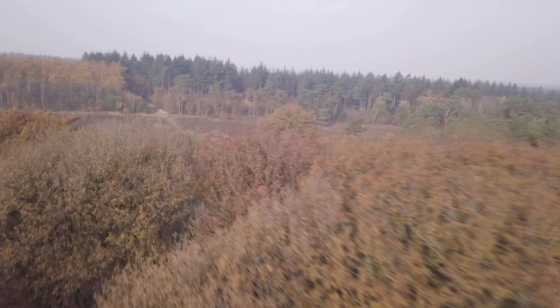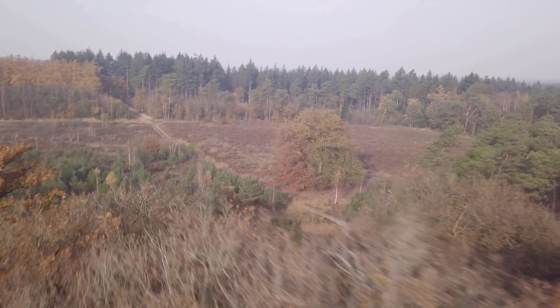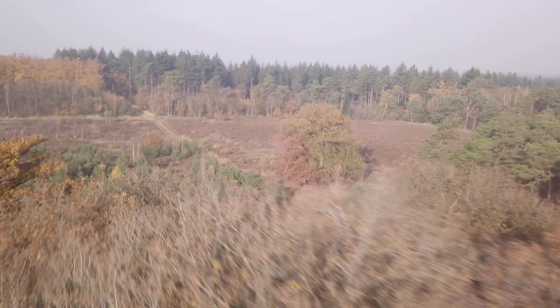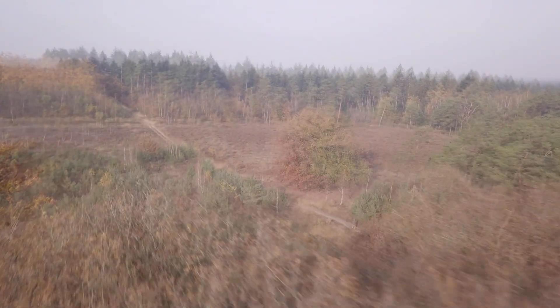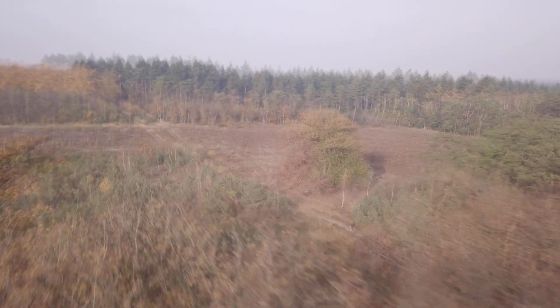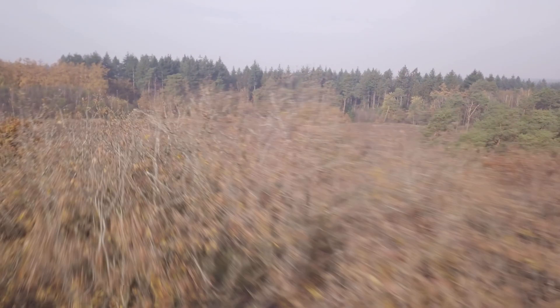Now you will see the footage of all the missions I flew prior to the crash in the same flight. This was at the altitude the drone was supposed to fly every mission. And here you see the drone already flying lower. Here the drone is flying so low that it's almost hitting the branches of the tree. However, the vision system detects the branches in time and the drone performs an obstacle avoidance maneuver.